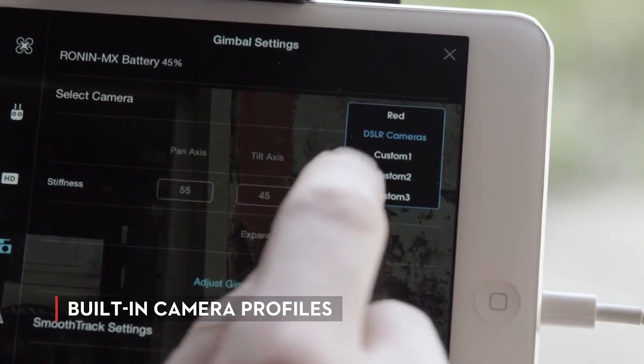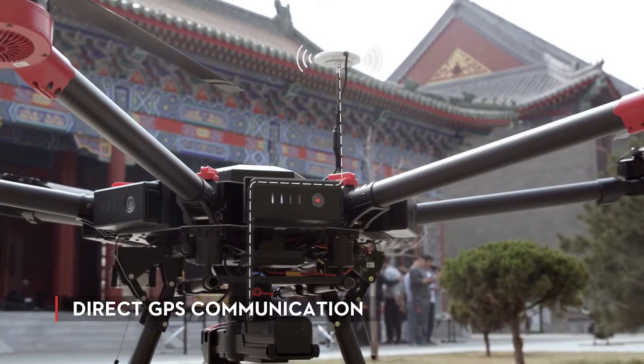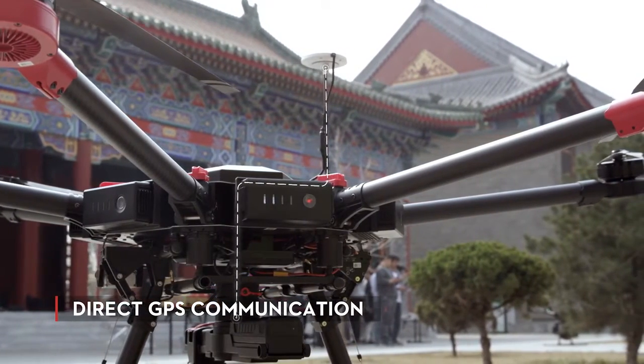With the built-in camera profiles, my crew is able to calibrate the gimbal with a click of a button. The Ronin MX is the first DJI gimbal that can communicate directly with GPS.